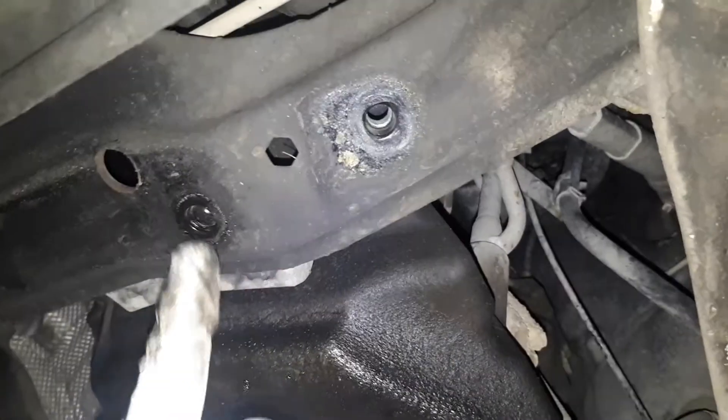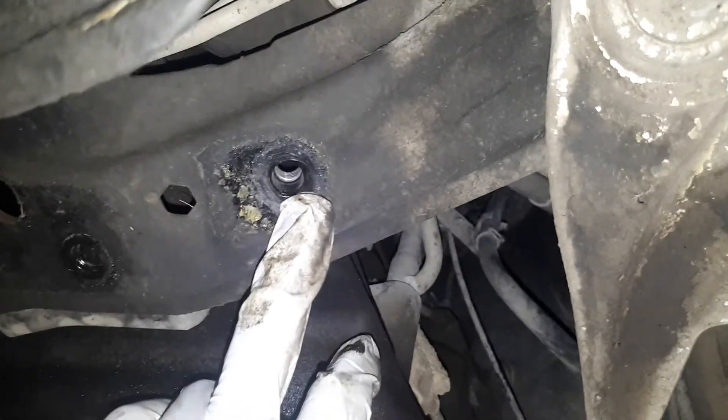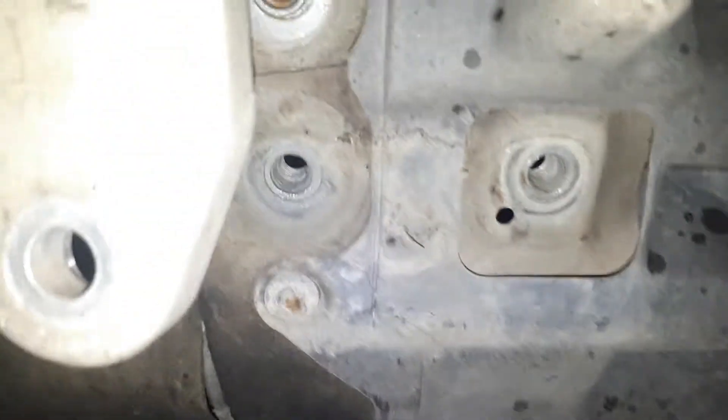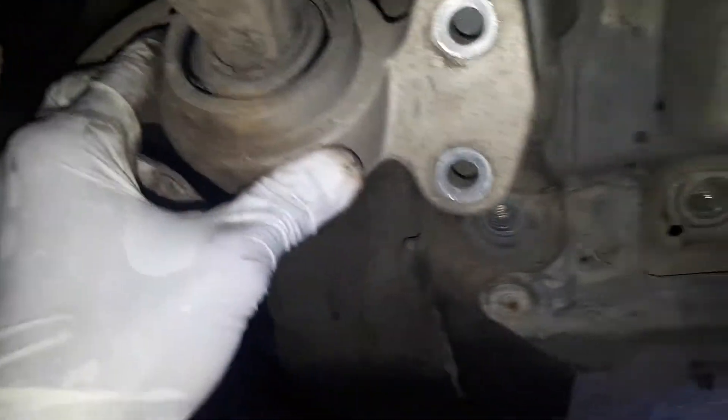There are four nuts total — one, two, three, and four. The ones at the ends are a bit angled, so take note of that; they're not that easy to see. The ones at the back are right where the control arm bushing is.